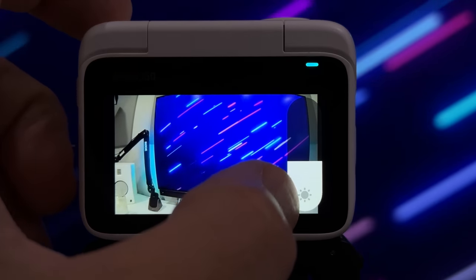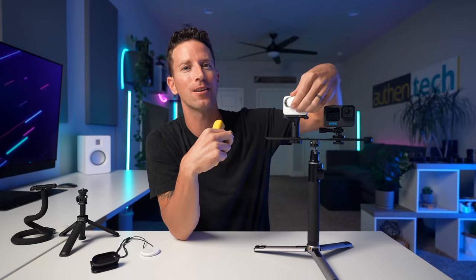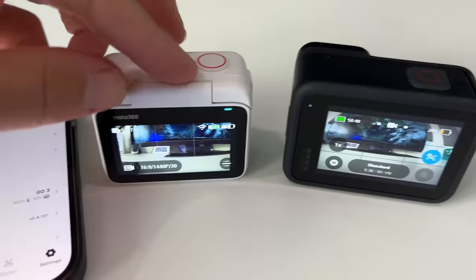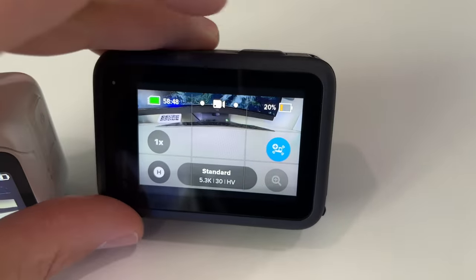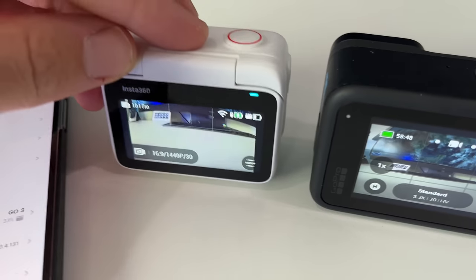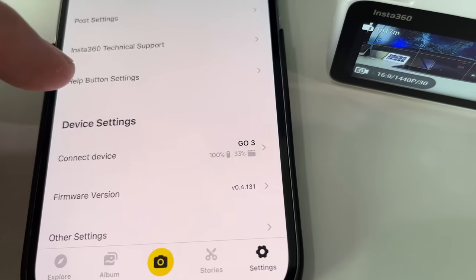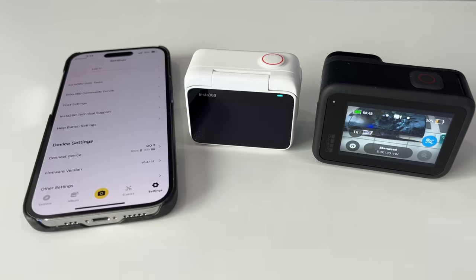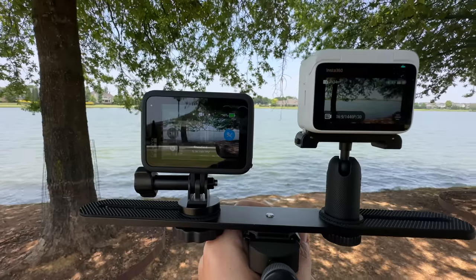Battery life is 50 percent longer than the previous Go2 when standalone. When it's placed inside that new charging dock it can reach up to 170 minutes. I honestly clearly noticed this major improvement right away — the battery life seems to last quite a long time. When I was out shooting versus the GoPro, the GoPro drained so much faster. I also really like that whenever I pop the camera back into that case it automatically recharges, so it's always a full battery each time we pop it out to go film.